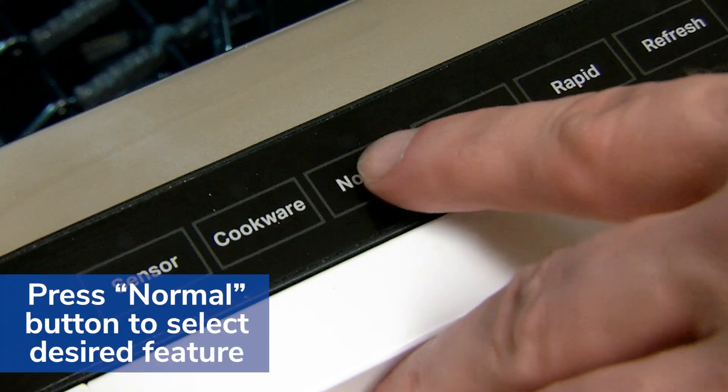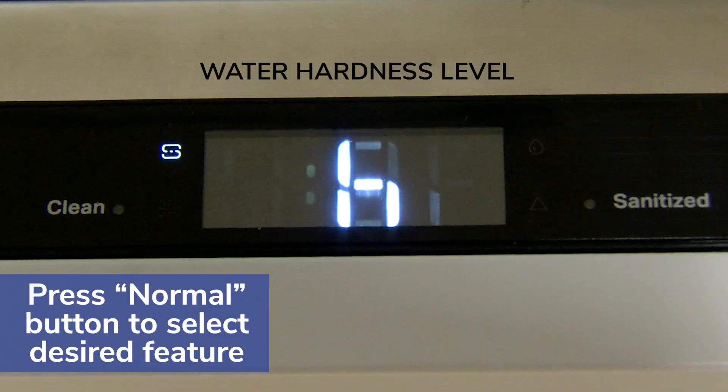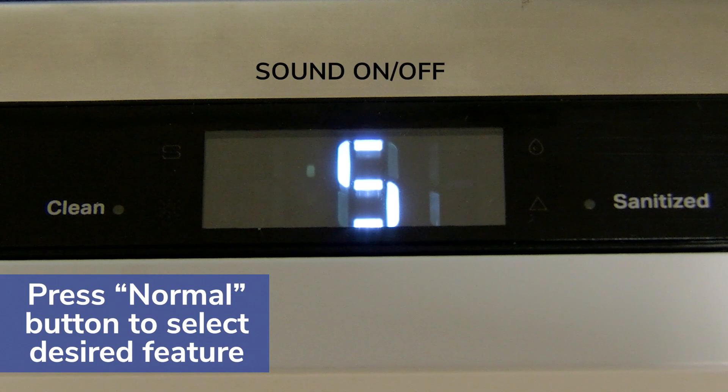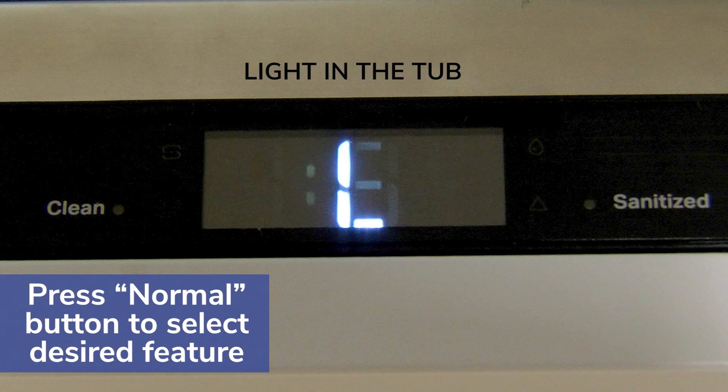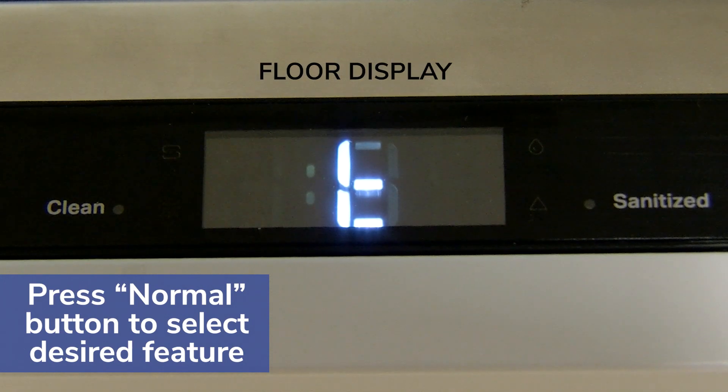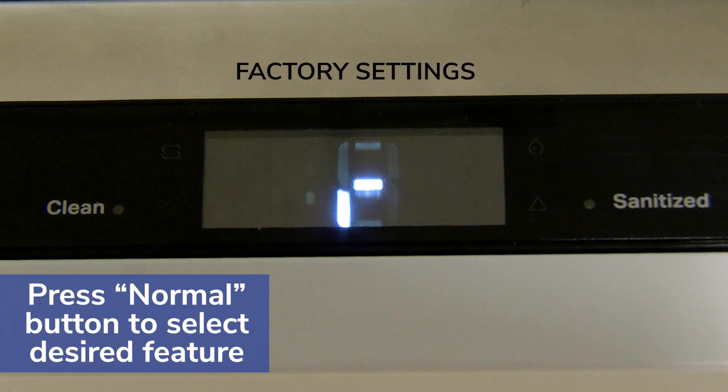Press the normal button to select the desired feature. You may select water hardness and rinse aid levels, turn the sound and lights in the tub on or off, enter kosher friendly mode, turn the floor display on and off, and restore the factory settings.